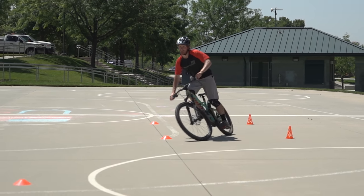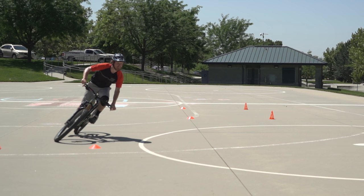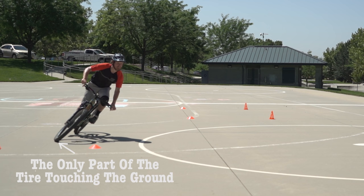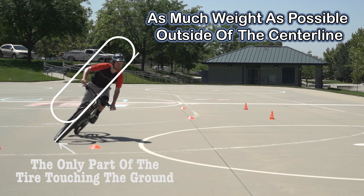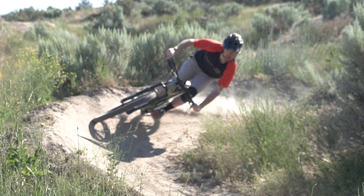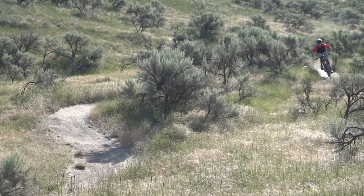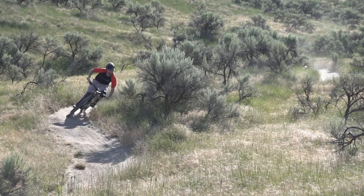Here's why the bike body separation drill matters: going around a slow flat turn, the bike and tire have nothing to lean against. My only ground contact is the inside edge of the tire, so I need to drop my outside foot and put as much weight as possible on the outside of the bike to keep weight over the contact point. By contrast, in a high g-force bermed corner, the tire has much more surface area contacting the ground, so I keep feet level and transfer equal weight through the center. Outside foot down for low g-force flat turns; feet level for high g-force supported turns.